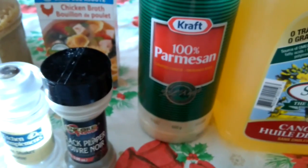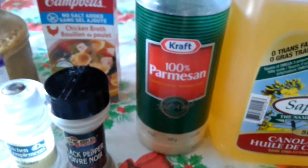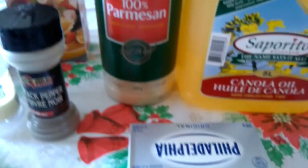We have 100% Parmesan cheese from Kraft — not a sponsor. Nothing I use in these videos is ever a sponsor, so don't think that. It just happens to be the stuff I've got in my house.